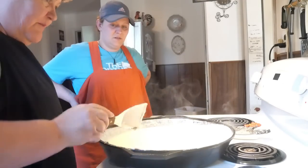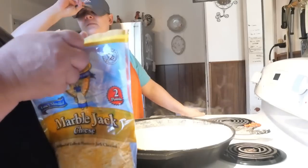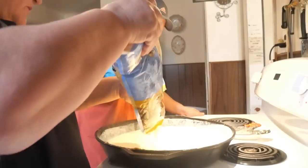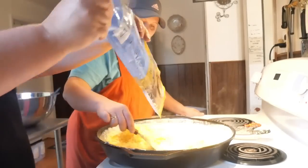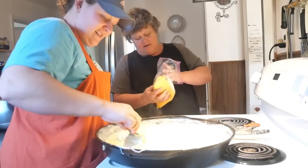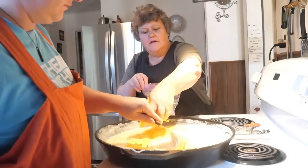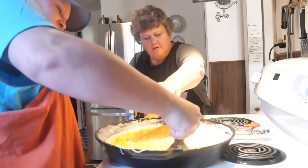Scrape all the good stuff from the bottom of the pan. Now pour in the cheese — we're using a Mexican blend and good cheddar — and start mixing it up. Make sure you scrape it all off the bottom.